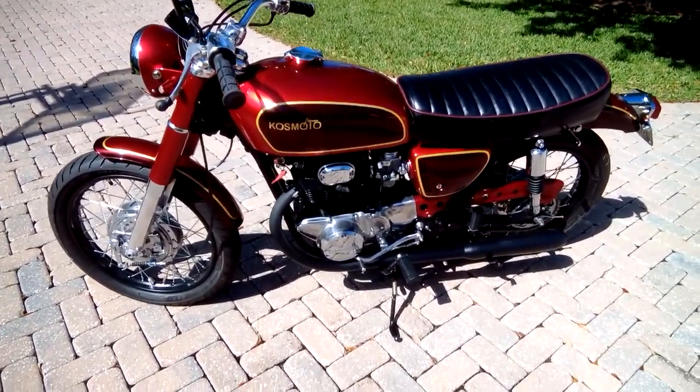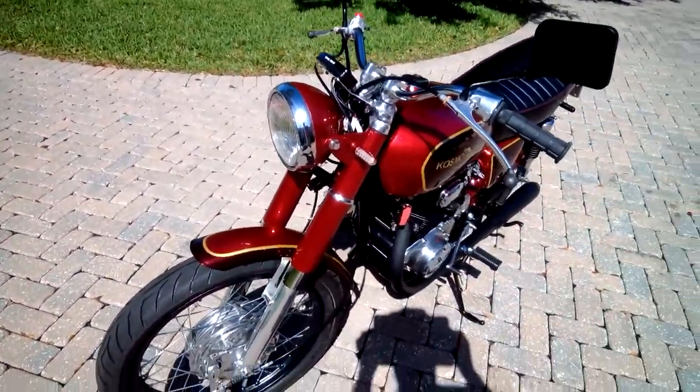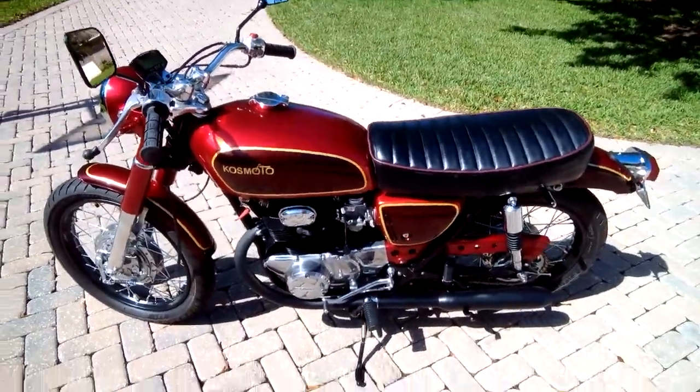There we go — starts and runs great! I'll tack on a clip at the end of the video of me riding it up and down the street. It's in beautiful condition, one of a kind, and everything works great.